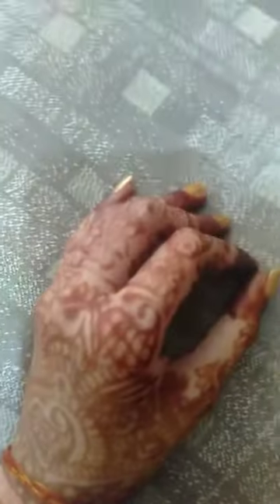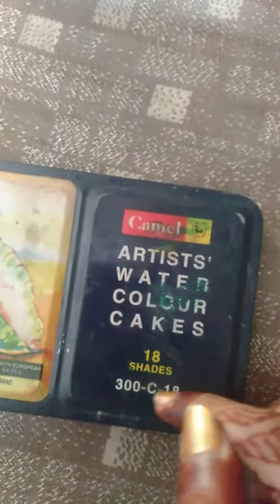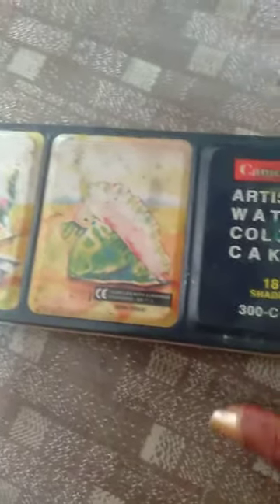So let's get started. This is the Colors Camel Artist Watercolor Cakes with 18 shades, product code 300-C-18. The packaging looks like this, and now I will show you while opening it.